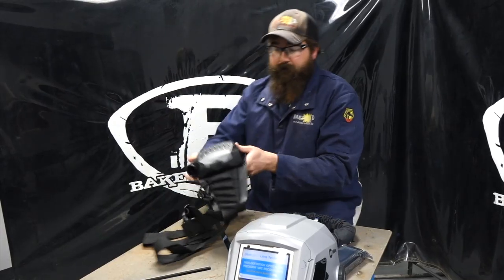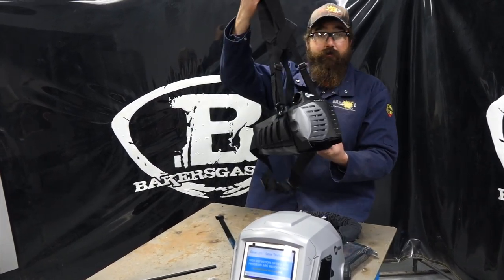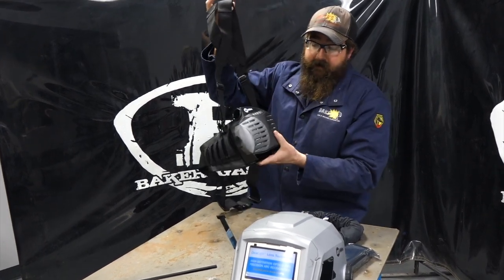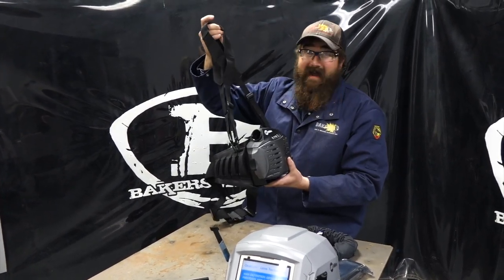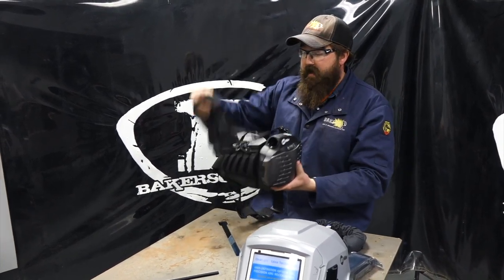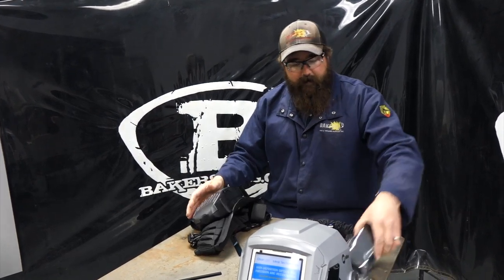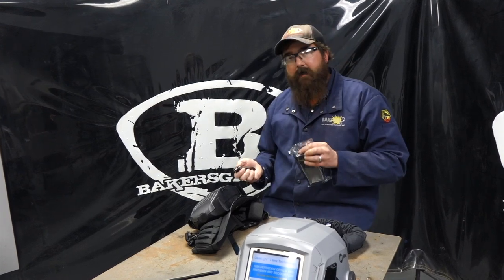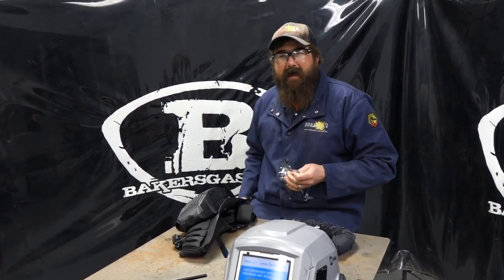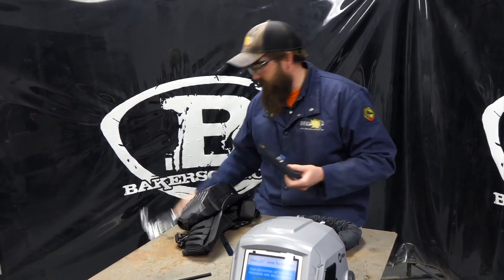Looking at our backpack or belt strap unit, it's got shoulder straps already on it. Comparatively to competitive units, sometimes this is an add-on — this one comes with it, so it puts the weight on your shoulders and straps around your waist. Online at bakersgas.com, this unit is running right around $1,545, and there is a bundle package that comes with extra consumable items for this unit.